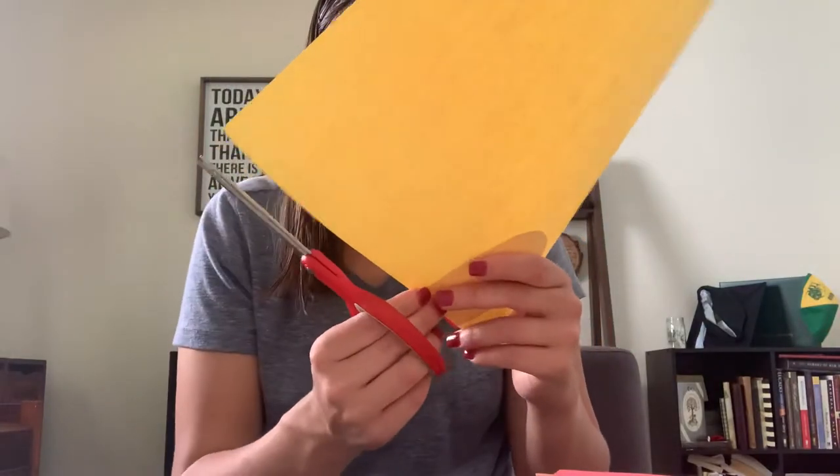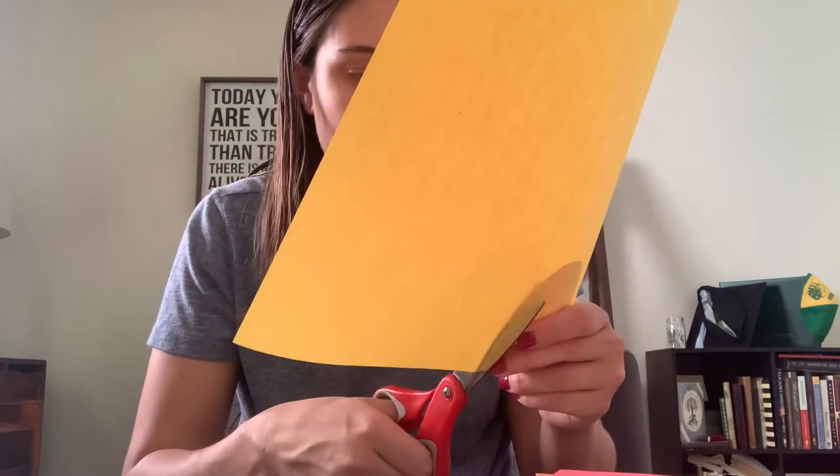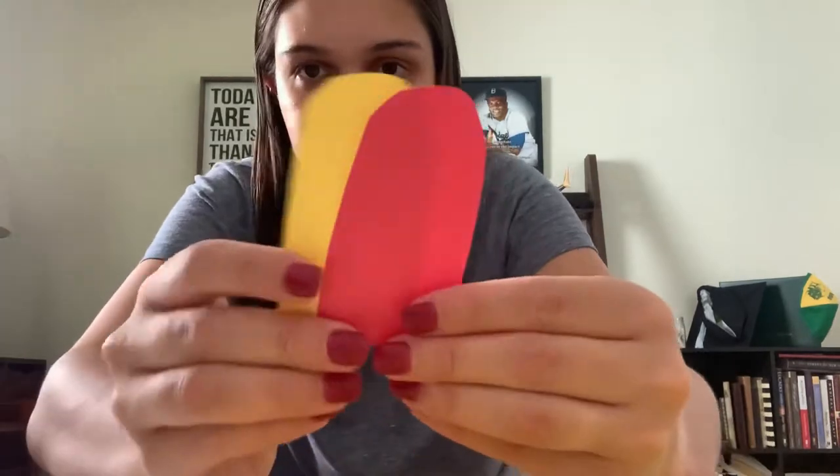Now before I glue it on the stick, I'm going to add another flavor to my popsicle — yellow for lemon. I'm going to use the red piece to trace so that I know I'm getting it at the right size, and I'm going to cut out the same exact shape. I could have put them on top of each other and cut them out together, but this will still work. I want it to be the same shape because I want it to look like it's dripping down. Now it's the same shape.